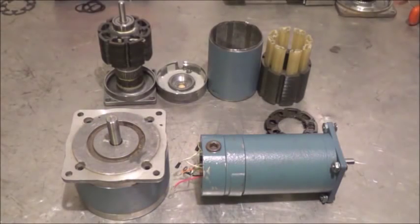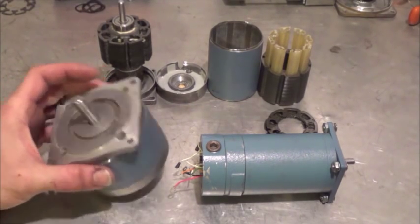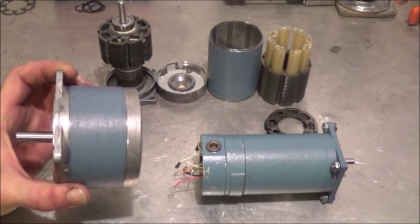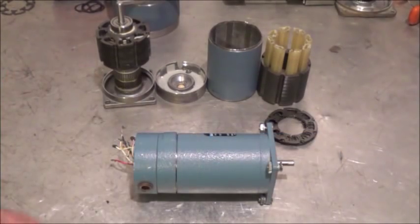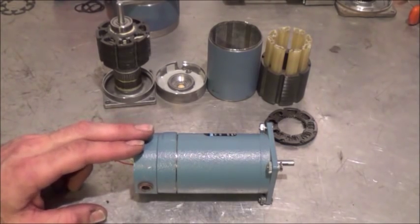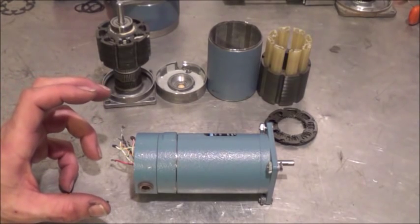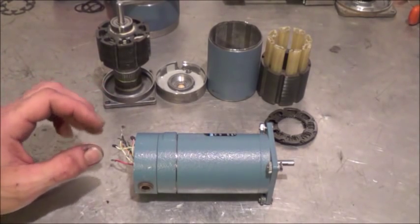Hi folks, Mr. Teslonian back here again. Today what we're going to do is build another design of a Tesla turbine, more like the original design that Tesla had built. I just got done showing you how to turn one of these stepper motors into a really uniquely designed Tesla turbine. So what we're going to do today is take one of these small stepper motors and turn it into a Tesla turbine — except it's not going to have the gradual staircasing look inside the fins. It'll be just like the original Tesla design.